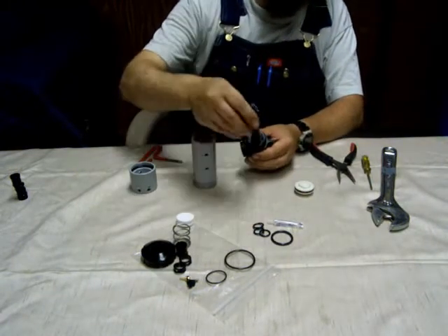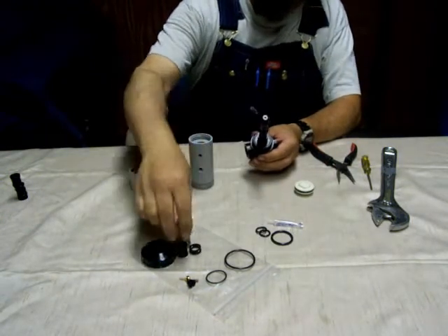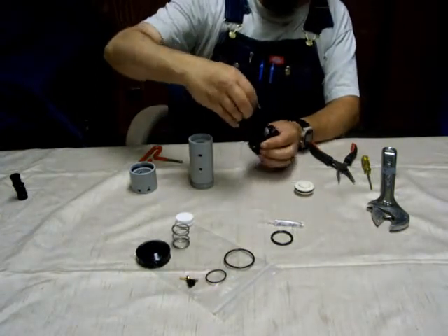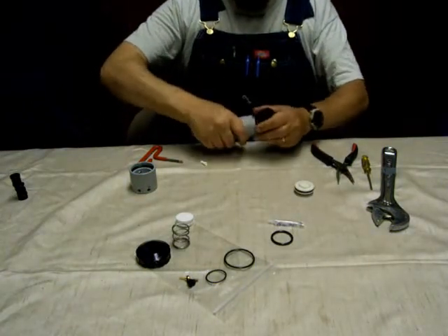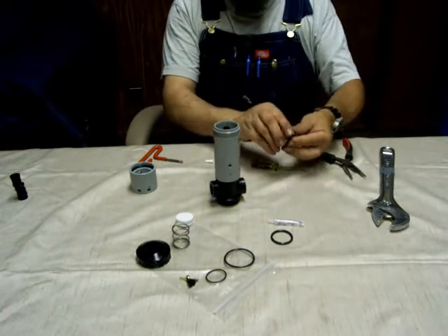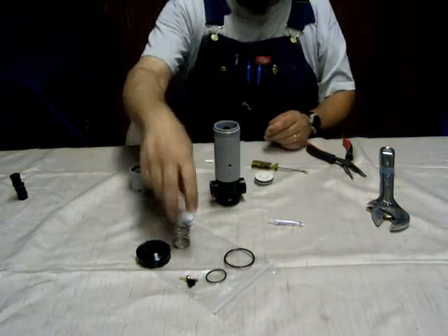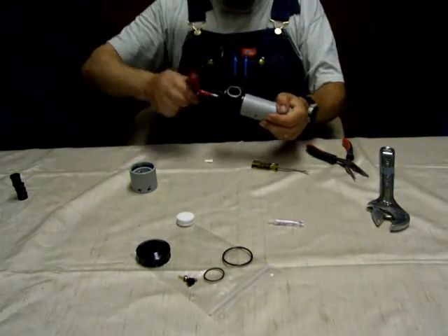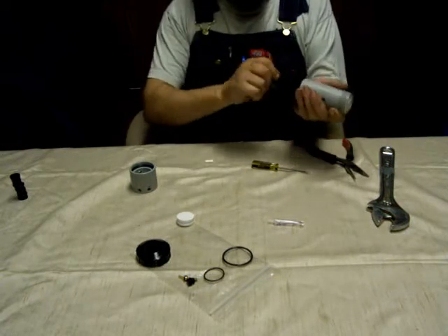Start with a small spacer, then an O-ring, small spacer, O-ring, large spacer, O-ring, and you can slide that back into the main body. On that end cap that you pulled out from the spool, there's an O-ring that you're going to pull off, set aside and replace.